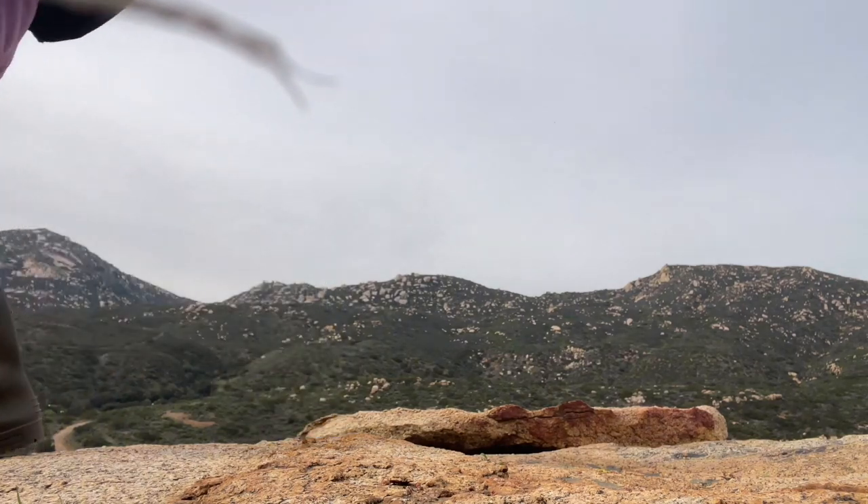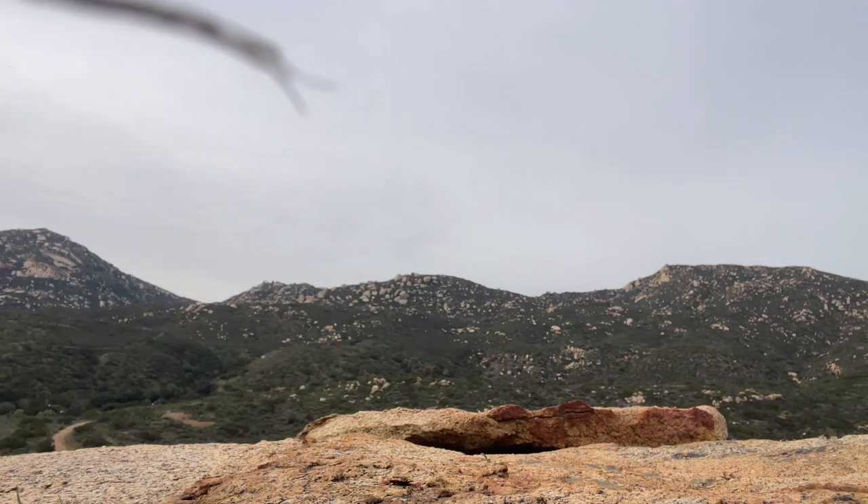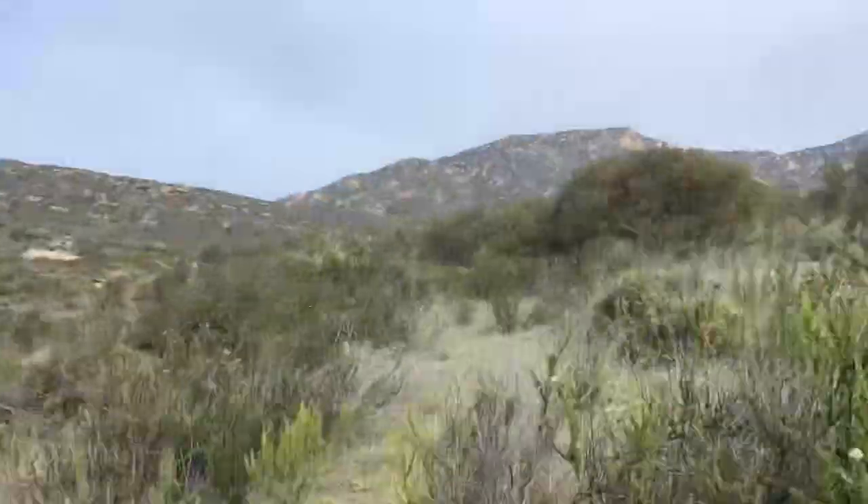Once that's out of the way, start walking to rock piles — that's where you're going to find the rosy boas. Be prepared to do a lot of walking. Hope you've got a lot of stamina!